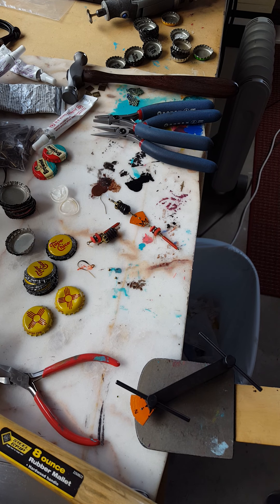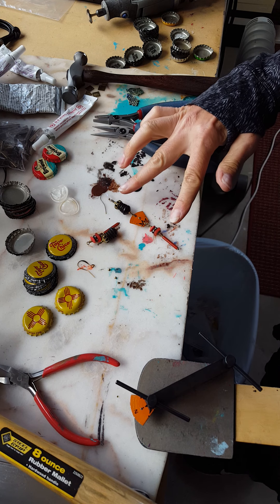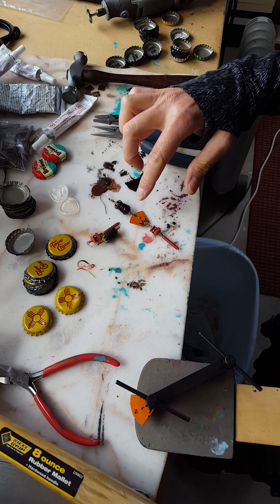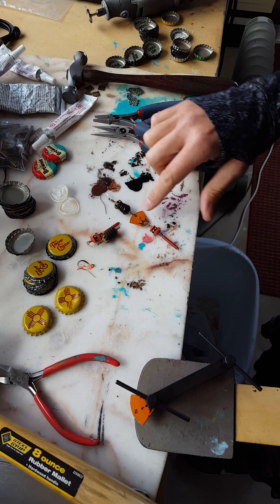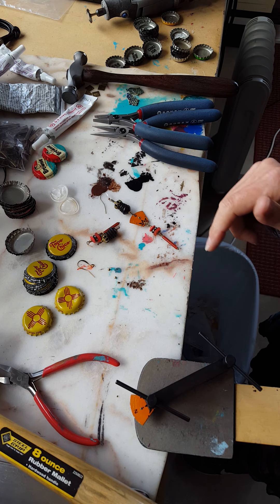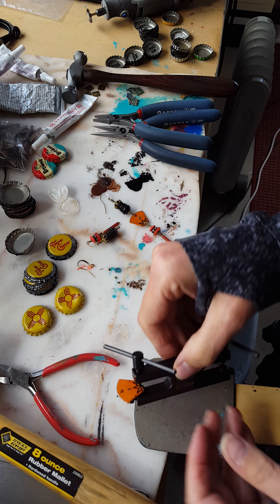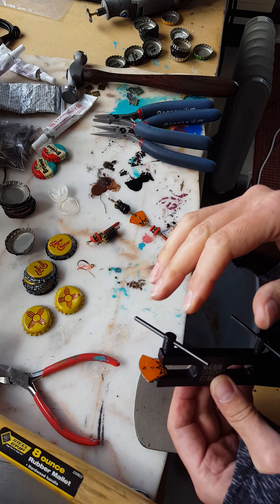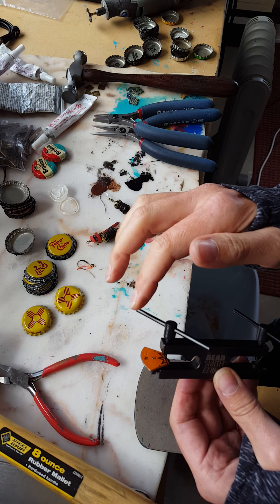Okay, so here is part two. I've picked out the beads I'm going to hang off of the bottle cap — the folded bottle cap — and I've gone ahead and done one so I can quickly walk you through this next process. I use the easy rivet to rivet my pieces together and so I'm getting ready to begin.